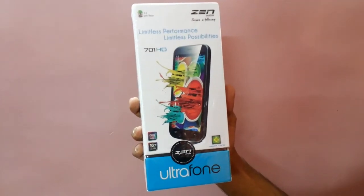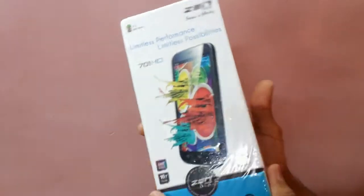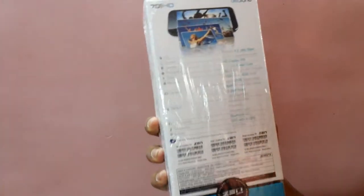This Ultrafone is a quad-core Android running device with 1GB of RAM and 8MP camera. So let's look at the technical specifications.